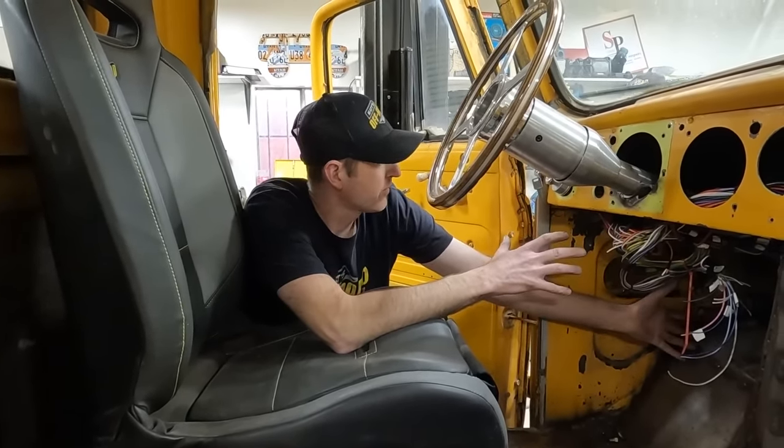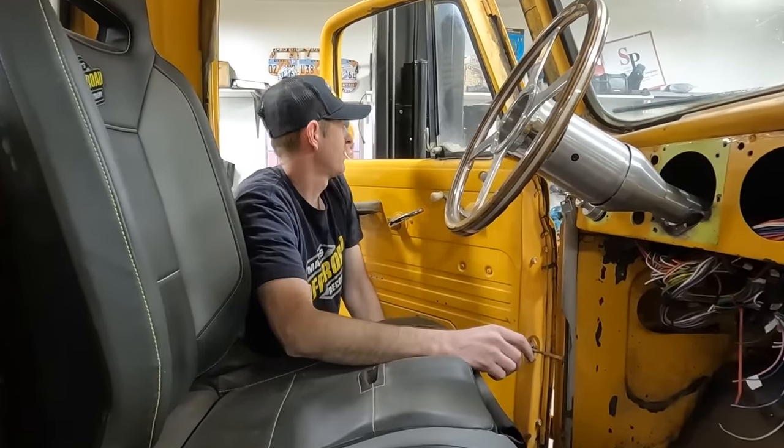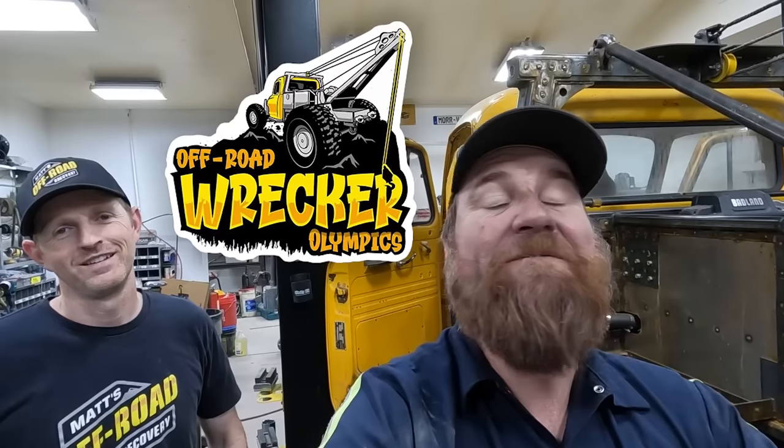The golden tickets for the Wrecker Olympics — the invitations. We have an event coming up that we've been calling the Wrecker Olympics or the Tow Truck Olympics. We finally got the clearance to go ahead and do this. There's going to be five participants in this year's event — I'm going to be one of them with the heavy wrecker, and there are three others that we know but I'm not going to tell you who they are. We're going to be shipping out golden tickets for the invitations, like Willy Wonka.